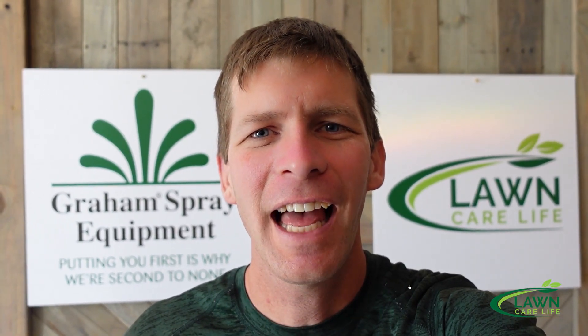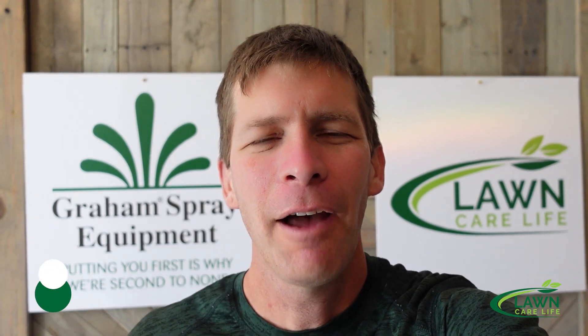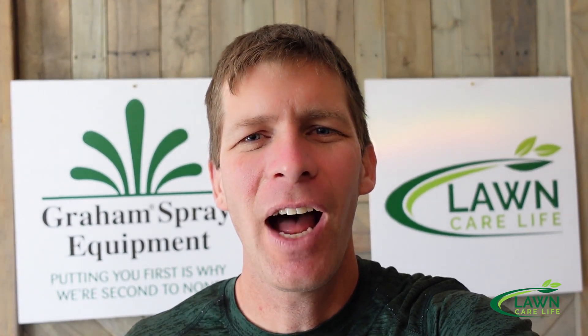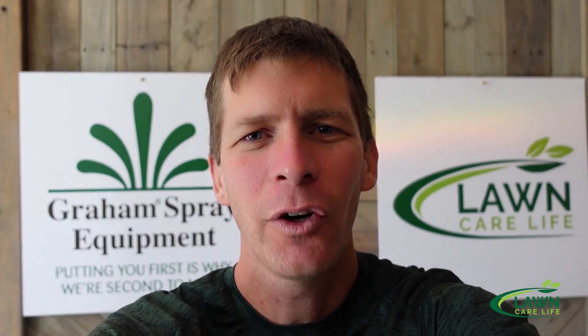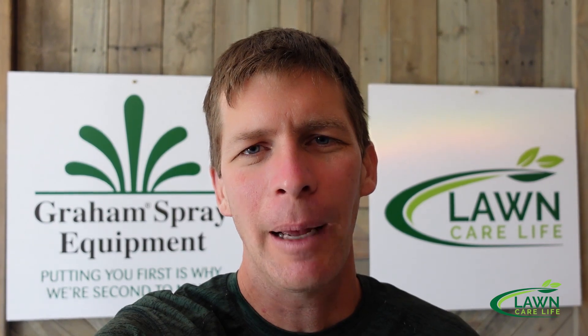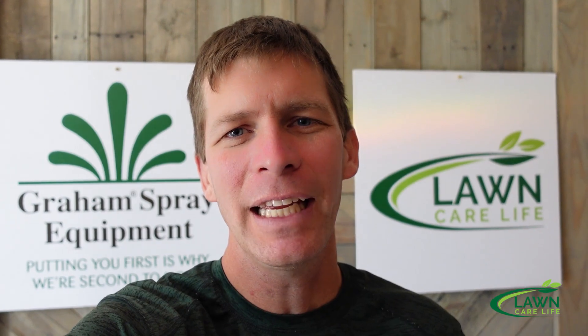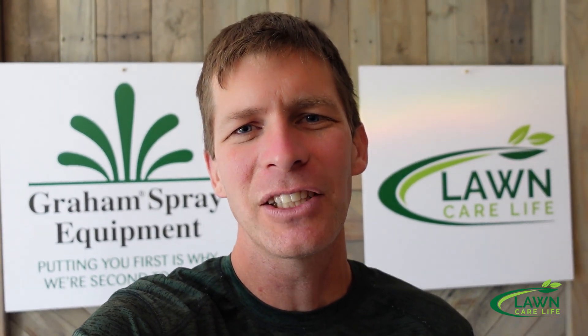Hey everybody, it's Jason Creel and you're watching The Lawn Care Life. Some of you that follow the channel regularly have been following how I've renovated my lawn from complete woods where you couldn't even walk through it, it was so thick, to now trying to grow it in this year and have it looking immaculate. I've taken off the trees, graded it out, and plugged it with sod, and this is the year where I think it all comes together.